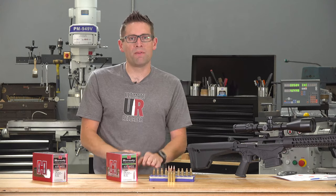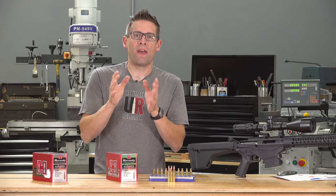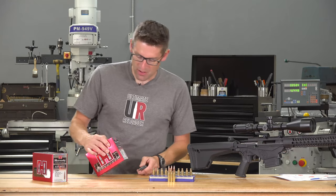I did some shooting and some load development with 6.5 Creedmoor. I took some measurements in the lab. I'm going to share all of that with you so that you can see these bullets up close and see how they're going to perform. So let's get this carton open.